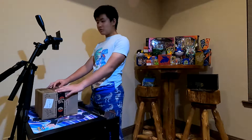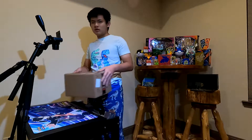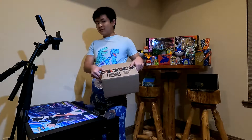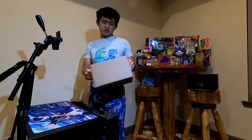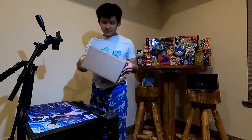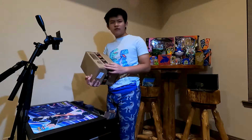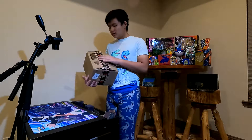Hey guys, welcome back to ATGamers. I am Anne, and today we'll be opening up this box. You'll know what's inside because of the title. This is a Pokemon Center box we ordered from Pokemon Center — this is actually the first time we've ever ordered something from the Pokemon Center, which is pretty cool.